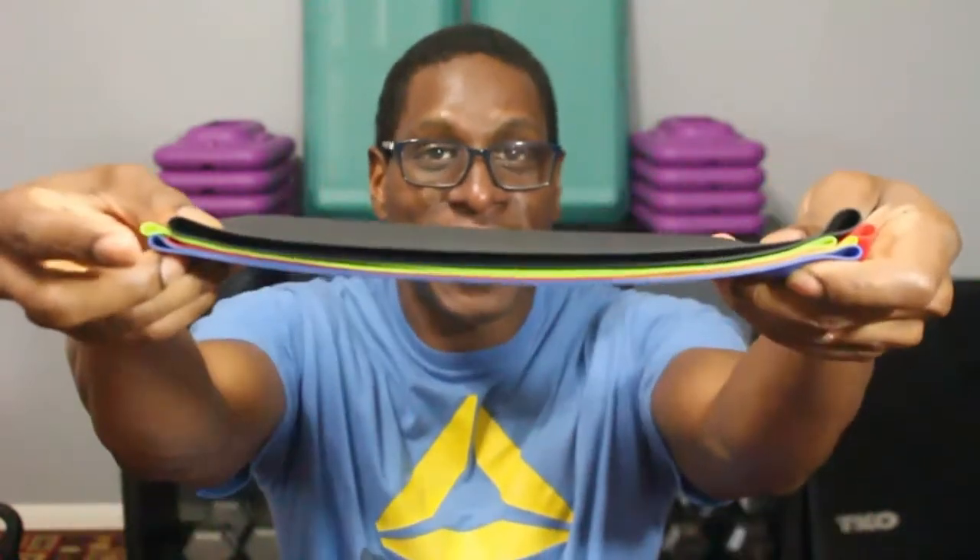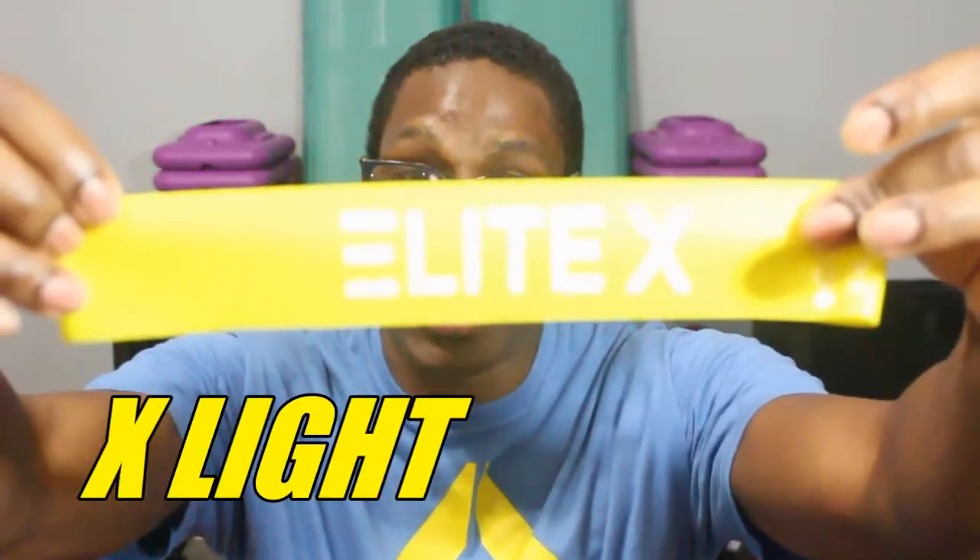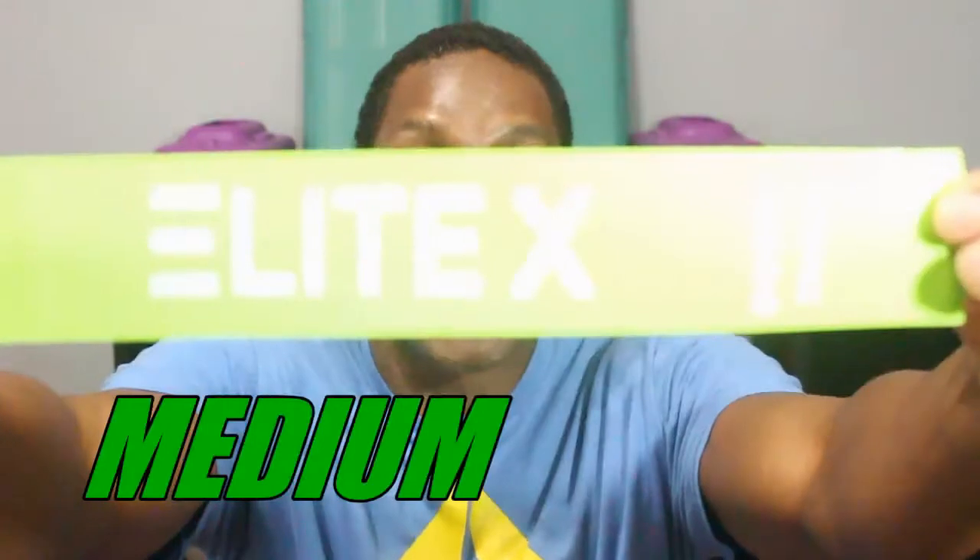These resist band loops right here are the Elite X that I just ordered on Amazon. As you can see, they all come in different colors, and the reason they're all different colors is because they're different resistance sizes. The yellow is extra light, red is light, green is medium, blue is heavy, and black is extra heavy.